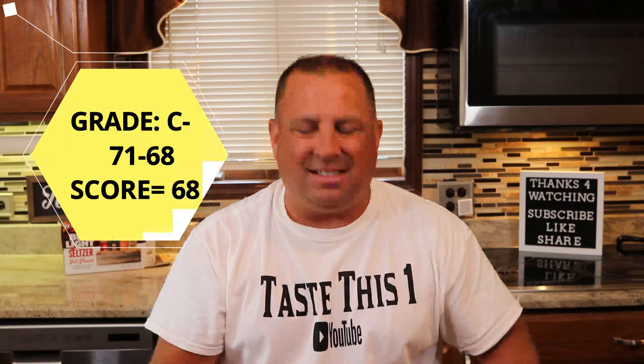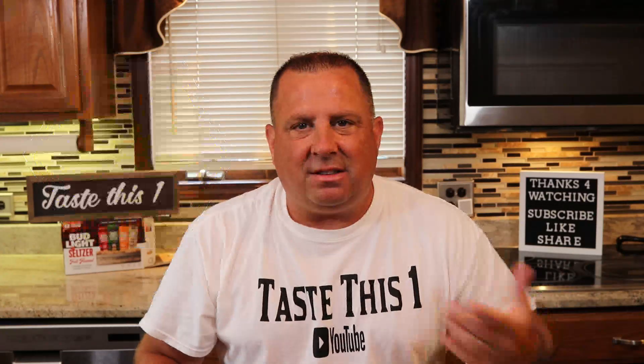Very maple-y. The maple just completely overwhelms the pear taste — let me see if I get any pear flavor at the back end. There's a hint of pear, but the maple flavor overwhelms it. For me it's going to be a C-minus, 68. There's just too much maple flavor. Alright, let's get into the apple crisp — cheers!